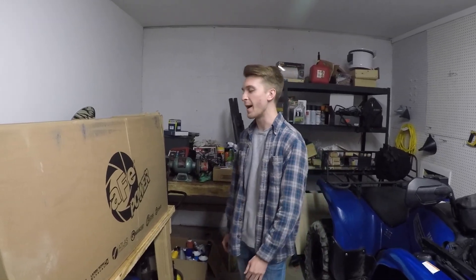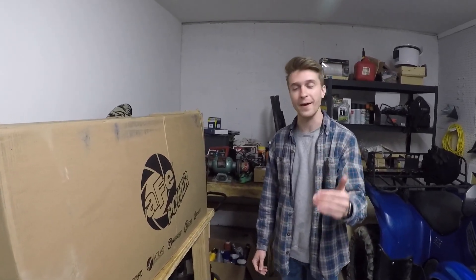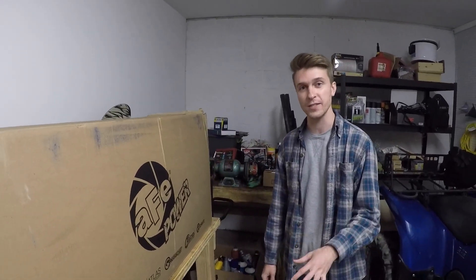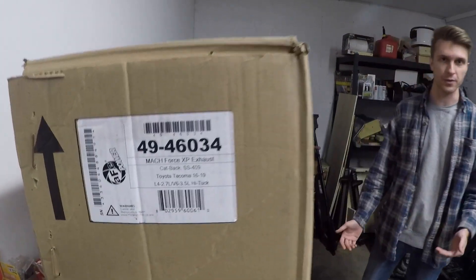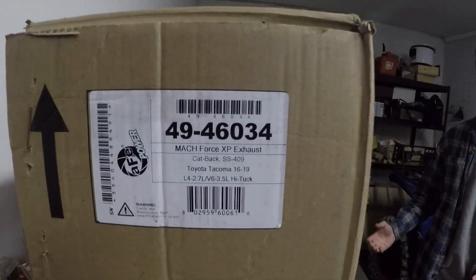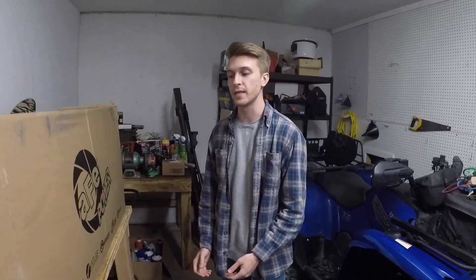If you have any guesses, go ahead, pause the video, put your guesses in the comments below. The part that I have for my truck is a new exhaust. You may be wondering why — there's really no reason to go about doing this because an exhaust with these modern vehicles does not really squeeze out any more power. Even though on their website they do claim you get like 10 horsepower, 10 pound feet of torque.